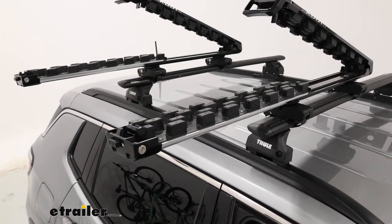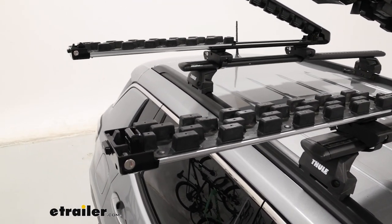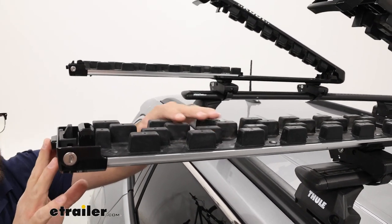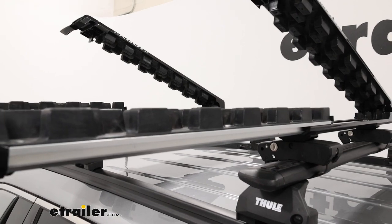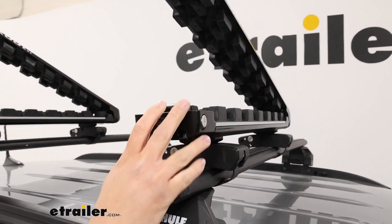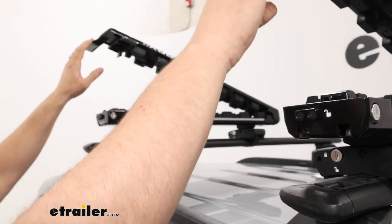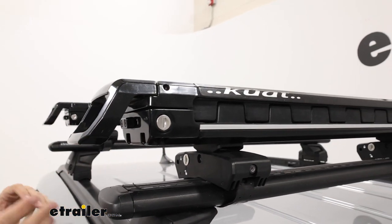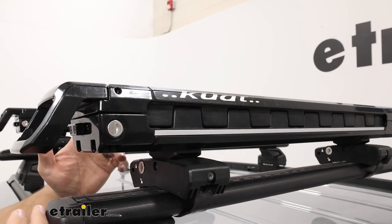With this fully extended out, you'll notice rubber teeth inside the carrier. That's designed to help grip your skis a little bit better and prevent them from sliding around. More standard carriers usually just have flat rubber molding, so this is going to give you a better hold overall.